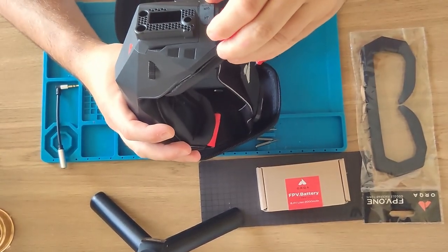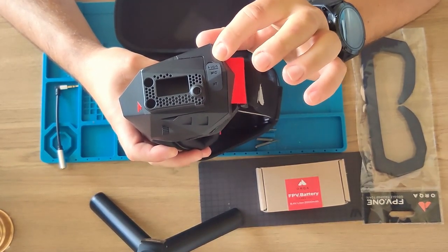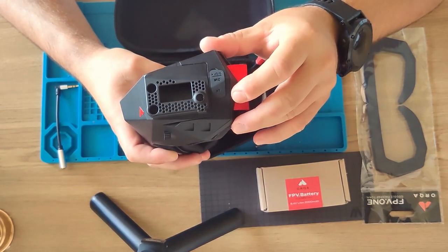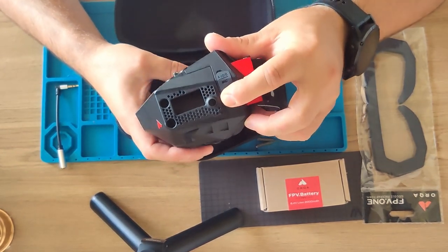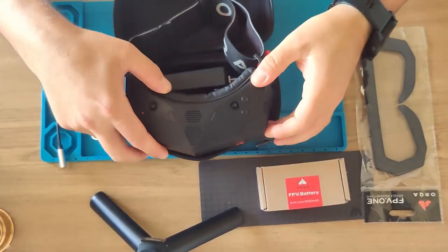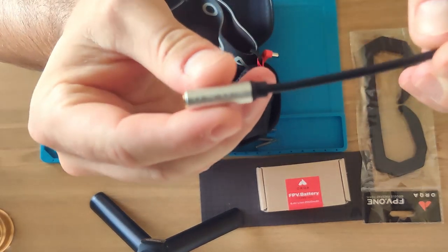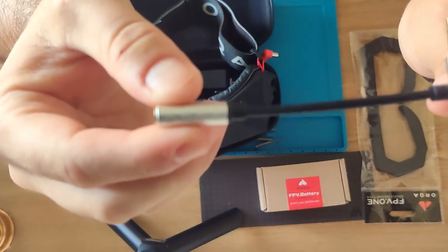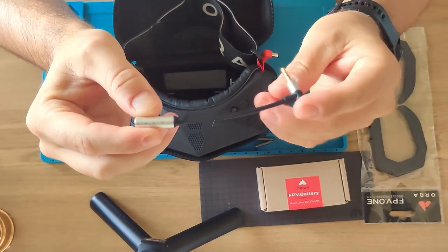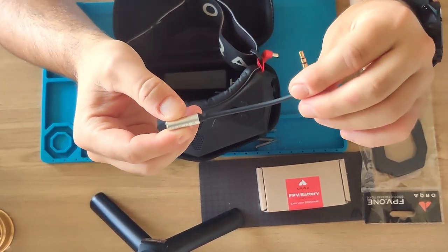We have an audio output jack and you can put in a mic and actually record your voice during your flights. We also have a head tracker jack here. I ordered from Orca a connector which allows me to listen to my motors and use earbuds or headphones — whatever you like. This one is a must if you fly with sound.